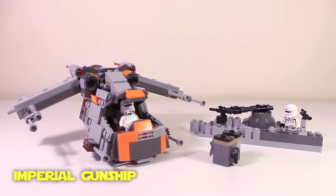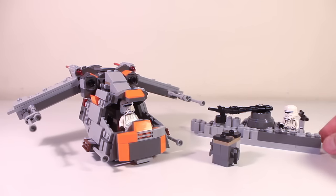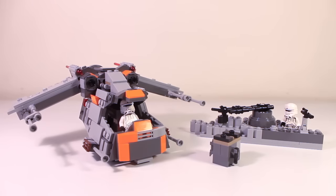Our final build is this Imperial Gunship. I did take inspiration from the Republic Gunship from the Clone Wars era, but I took that basic concept and made it much more gray and much more Imperial. We also have this trench made using the extra pieces. Let's take a closer look at the Imperial Gunship.